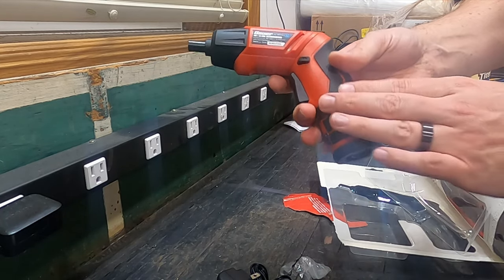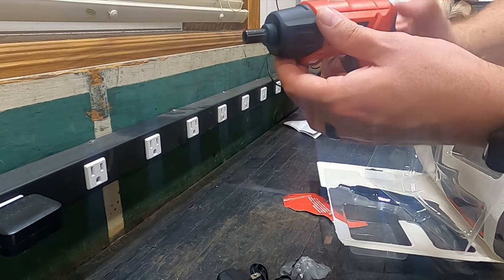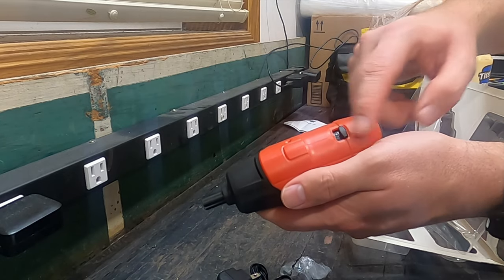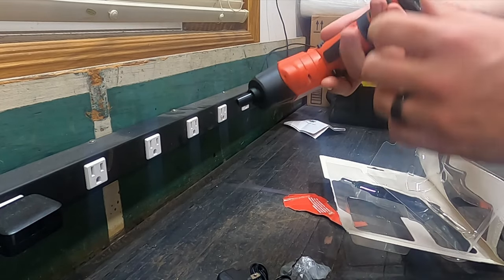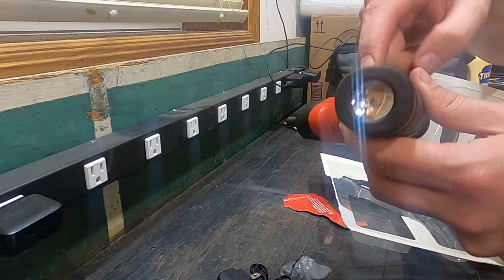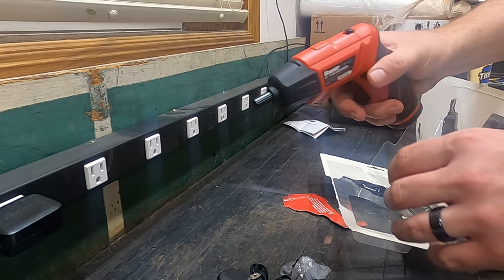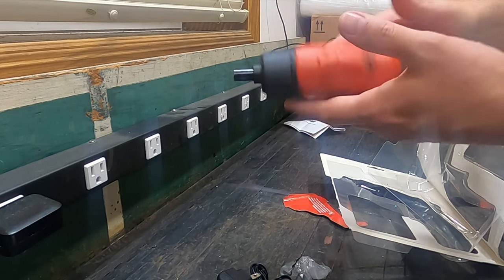This has a rubberized grip which the Alibaba does not have — Alibaba's is all plastic — so this feels a little more comfortable. It seems to do the same things. They've got the same lock at the top, except where the Alibaba has a button, this one has to be swiveled up and back. I actually think the Alibaba is better for that. This one also has a flashlight at the bottom and also one at the tip, so it has a light everywhere. Right now without testing, I like the Bauer more, but it's preference.